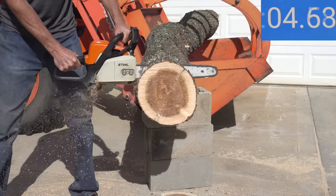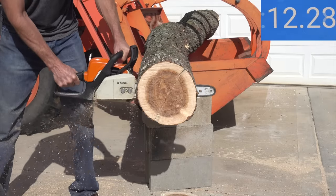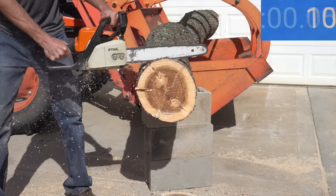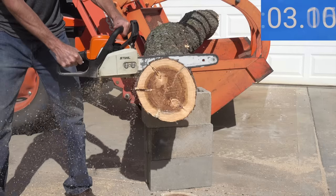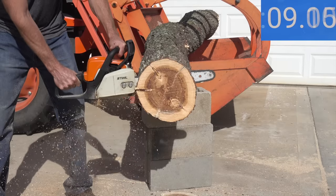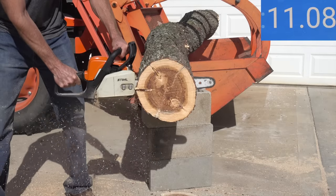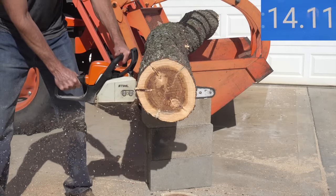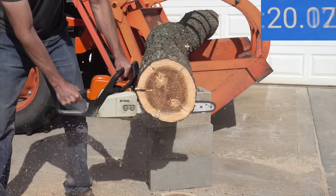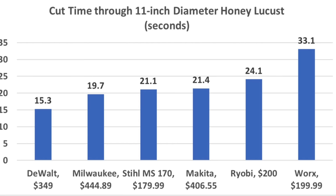The high chain speed of the gas-powered Stihl means very little effort is required — you let the weight of the saw do the work. It finished the first cut in 21.9 seconds and improved to 21.1 on the second. Hardwood rankings: DeWalt first at 15.5 seconds, Milwaukee second at 19.7, Stihl third at 21.1, Makita fourth at 21.4, and Ryobi fifth at 24.1.